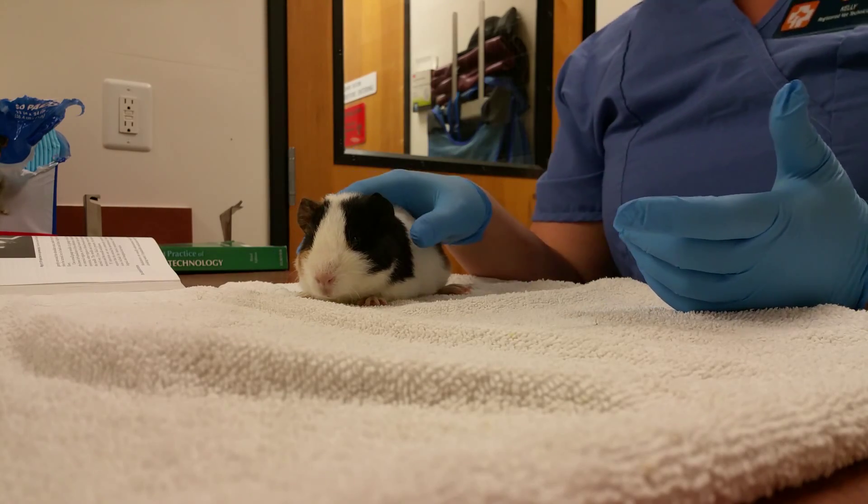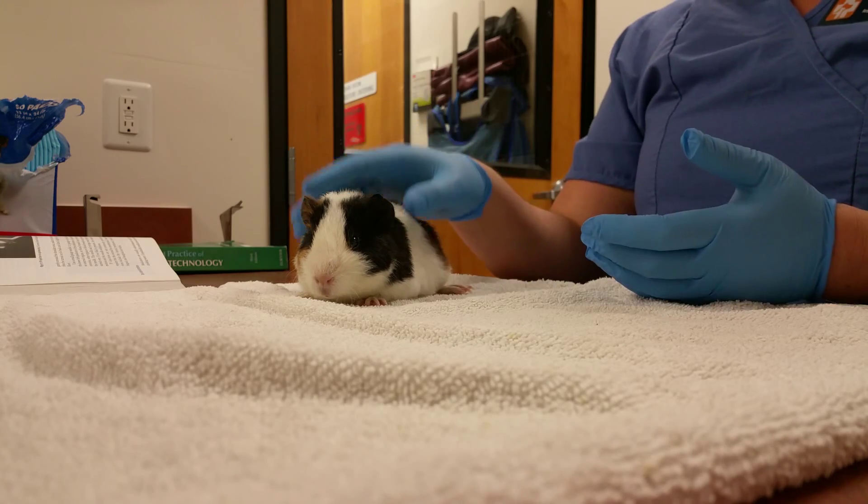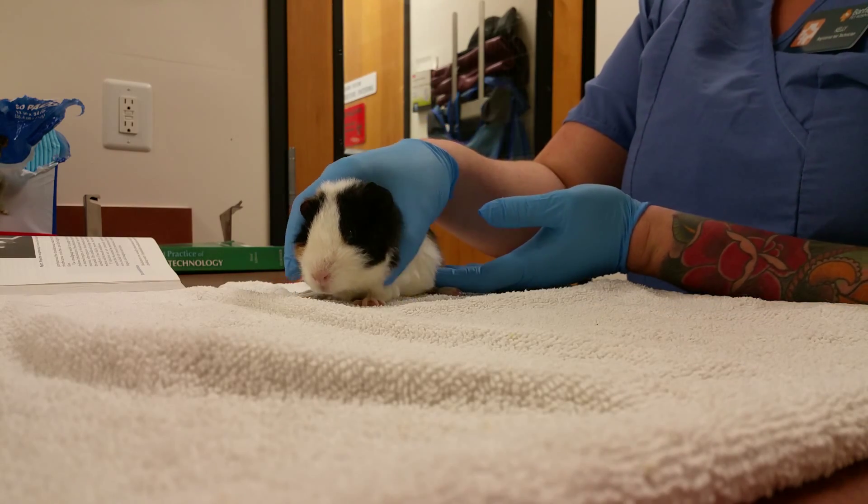I'm going to show you how to restrain for an IP injection. Here's our little guinea pig, and it's going to take two people — one to restrain and one to give the actual injection.